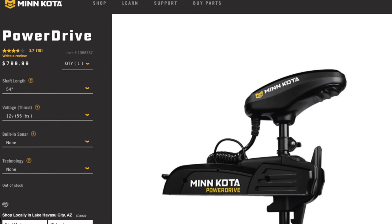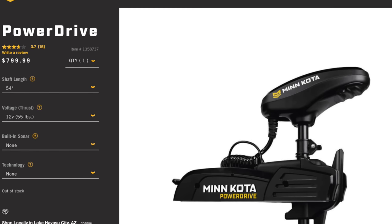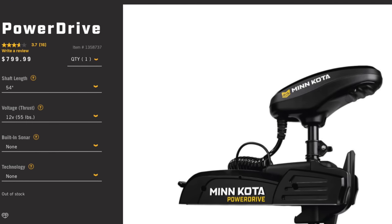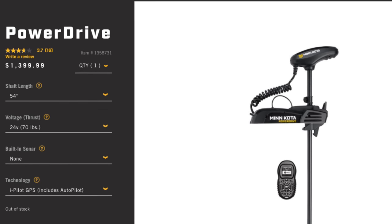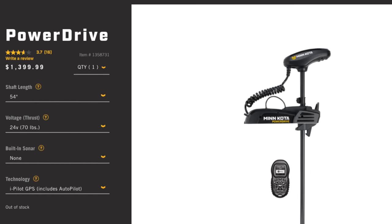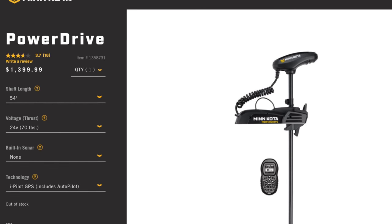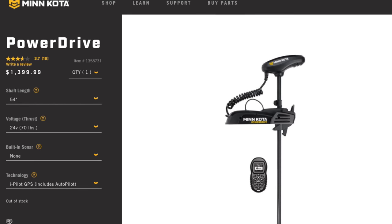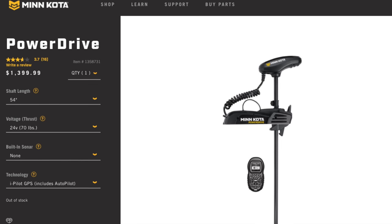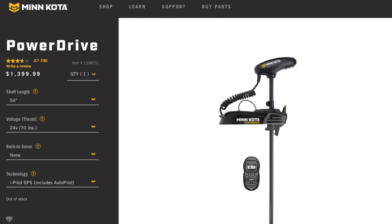There are two classes of trolling motors: cable steer and electronic steer. The most entry-level electronic steer motor for Minn Kota is the Power Drive, which at the 12-volt level comes with no SpotLock or navigation — it's a plain trolling motor you turn with the electronic foot pedal, which is kind of harsh. They do have an elevated model at a 24-volt platform that gives you iPilot — Minn Kota's first-generation autopilot with SpotLock, NavLog, and similar features. But the price doubles and it's not offered in a 12-volt version, which excludes a lot of smaller watercraft. The biggest problem is you sacrifice the foot pedal for a controller.